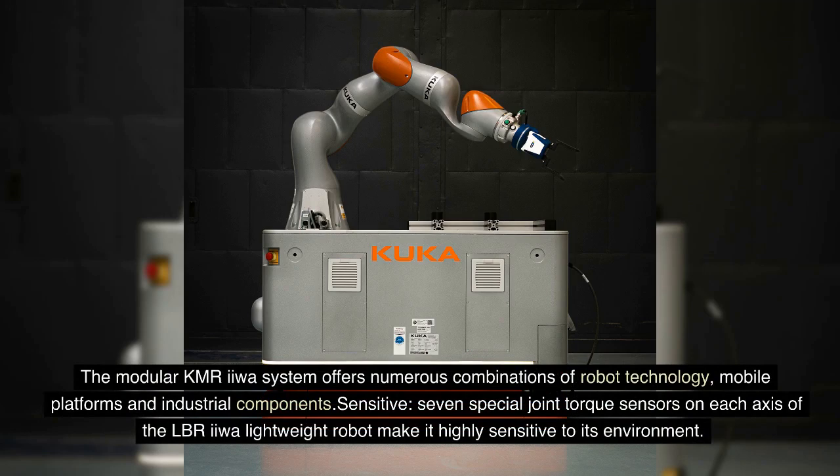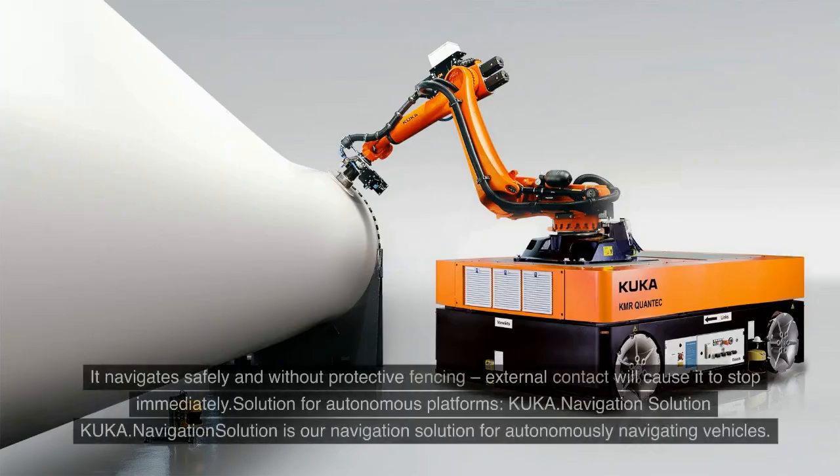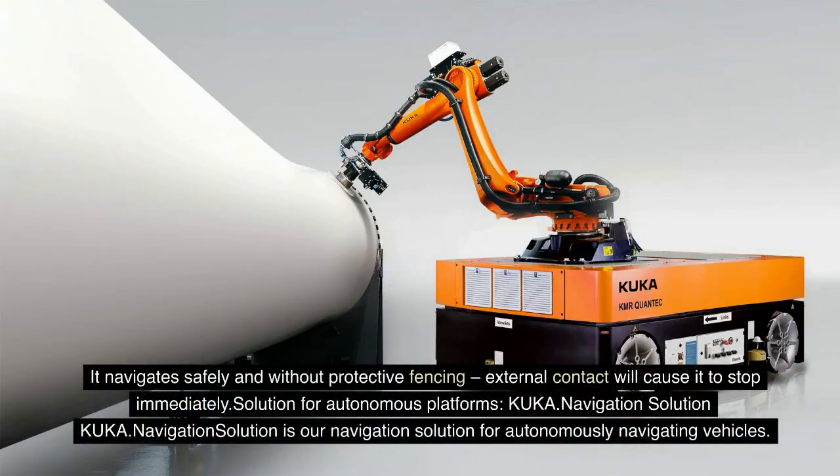Seven special joint torque sensors on each axis of the LBR IIWA lightweight robot make it highly sensitive to its environment. It navigates safely and without protective fencing. External contact will cause it to stop immediately.